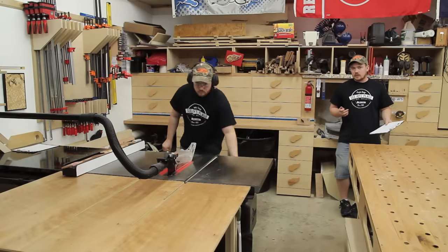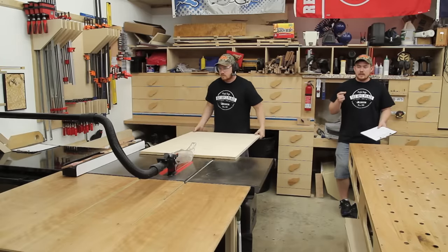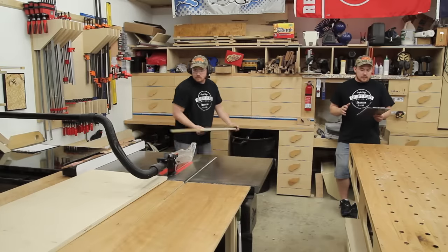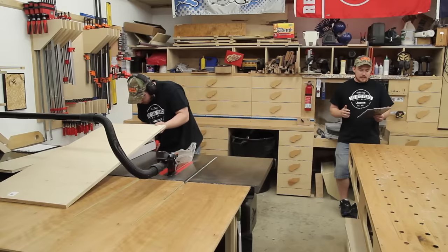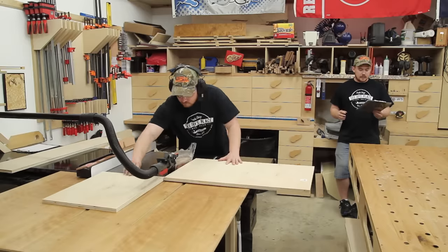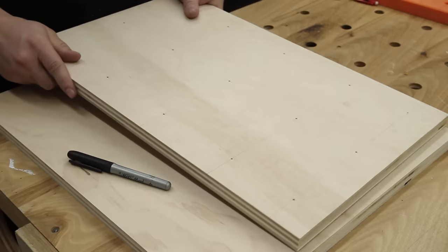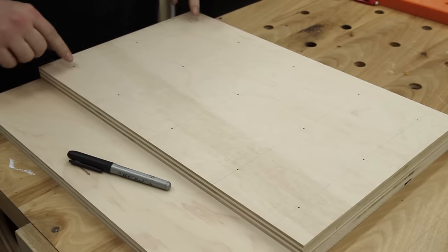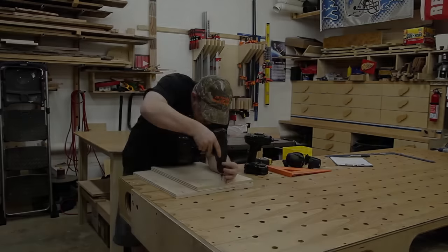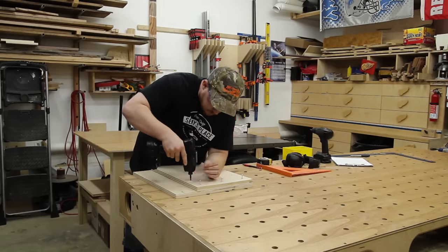Measurements aren't entirely critical and you could size this to whatever you want — you can make small ones for a small block plane. For this one, it's going to have an overall footprint of 20 inches by 16 inches, and the platform on top for the material is going to be about 20 inches by 12 inches. With both pieces of plywood cut, I went ahead and marked out a grid for screws to attach the top platform to the bottom. I'm using screws rather than glue just for convenience, though either method will work fine.